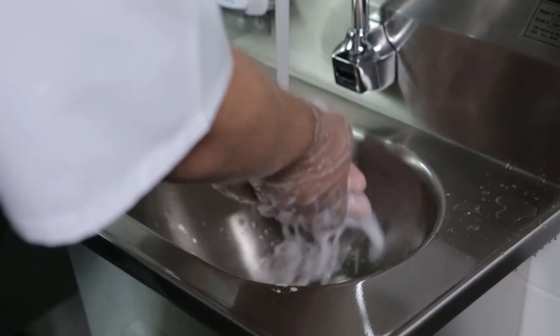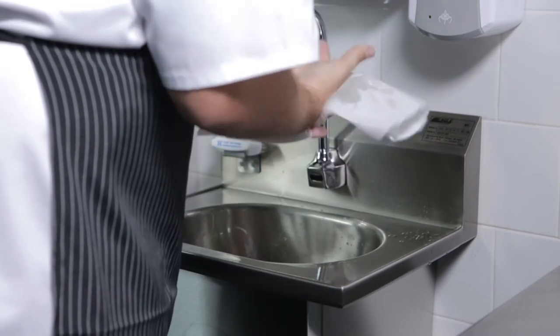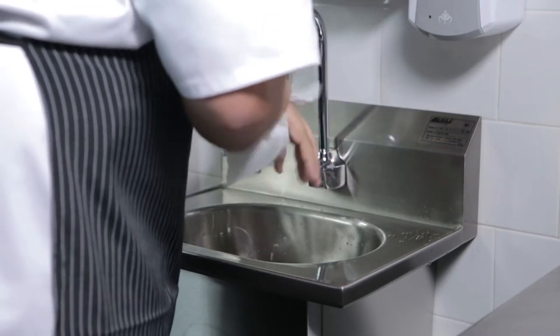Rinse thoroughly. Vapor towel dry. Should you want even more cleaning, raise the scrub time or use a nail brush.